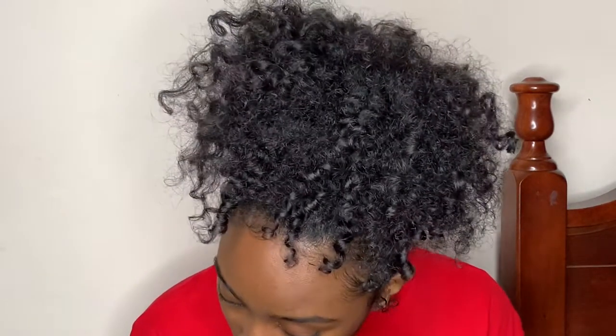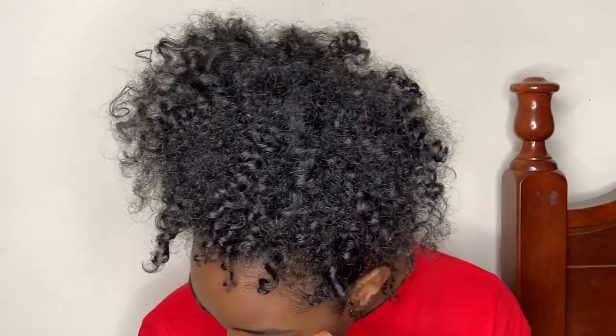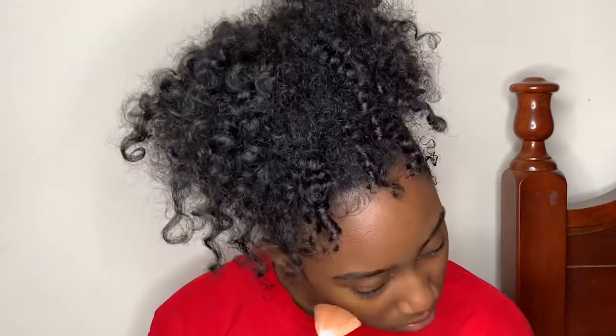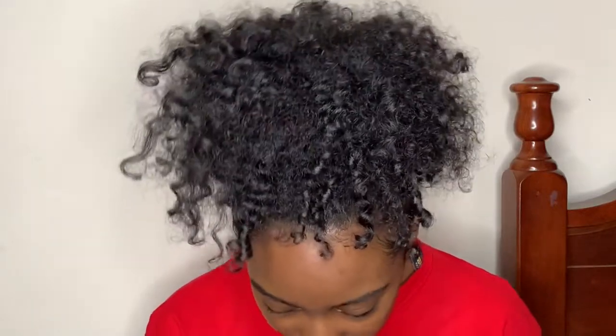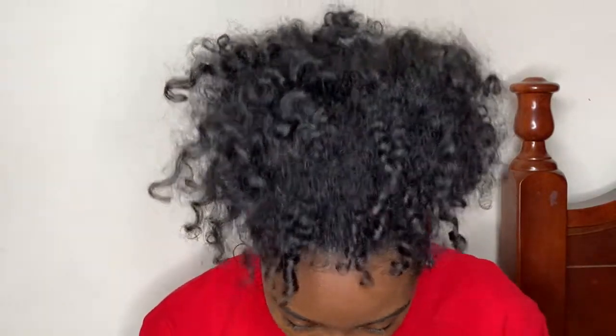I'm about to take this highlighter — I really don't know where I got this from, it came in an Ipsy box. I got my little fan brush. I'm real nervous, y'all. This feels nasty — am I glowing though? This feels real rough on my skin. I ain't gonna go crazy because I don't never go crazy with my highlight. It feels like sandpaper. If you're wondering what's on my brushes, that's eyelash glue. Okay, I did my highlighter.